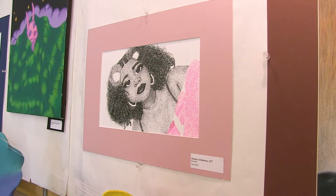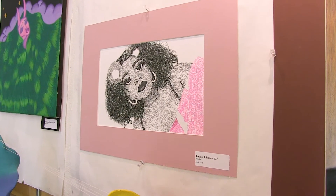Tell us about your self-portrait piece. What did you draw it with? I used pen and ink. I used six different pens and some colored gel pens.